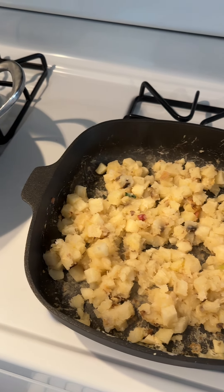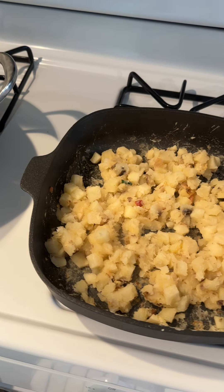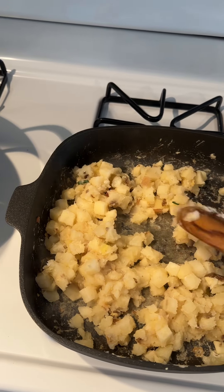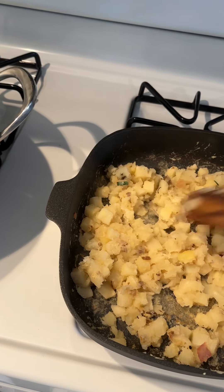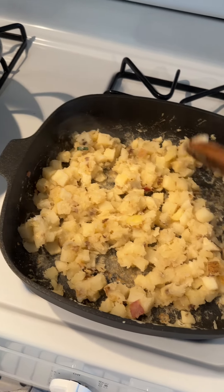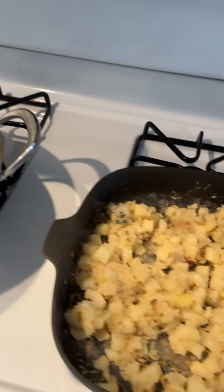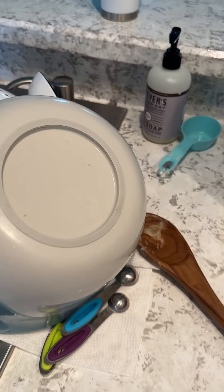The directions said to put them on a skillet with vegetable oil, but I used vegetable broth instead. They were kind of frozen so there was some ice and water while cooking. The cheese sauce and onions will go in here, and maybe I'll do a video for the finished product. Bye!